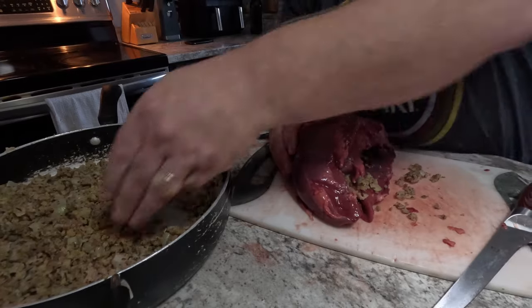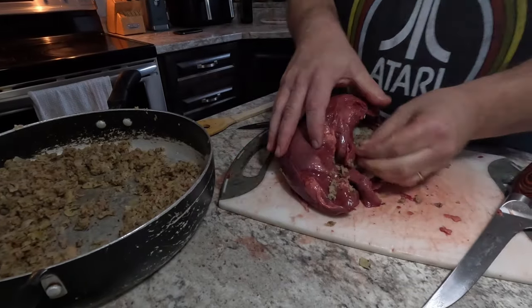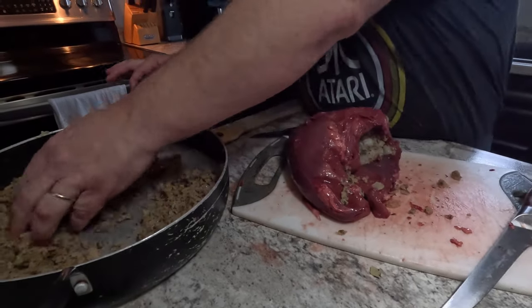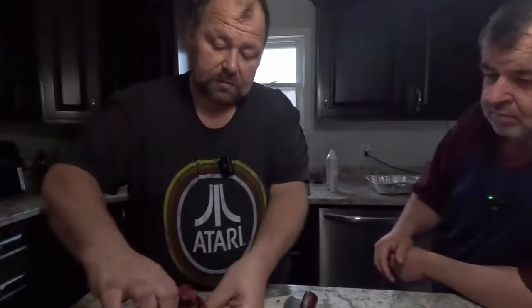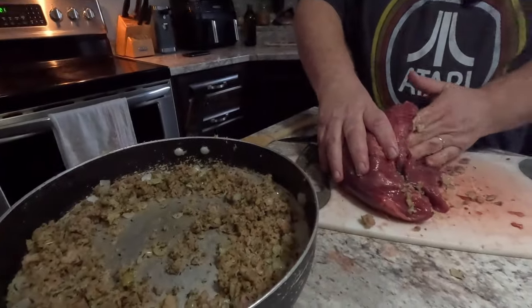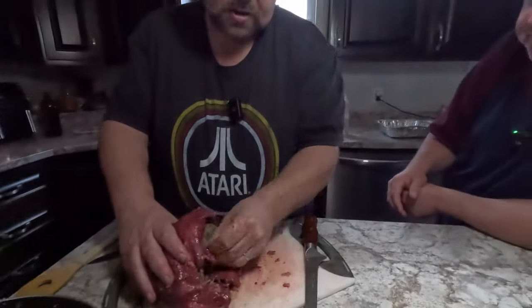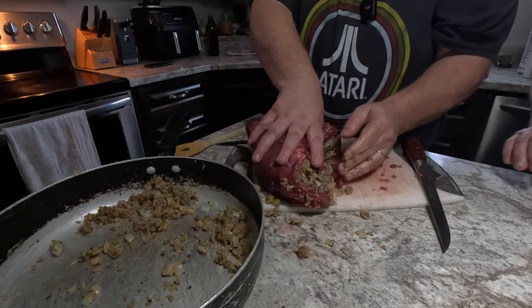For the outside seasoning, some people just use salt and pepper, but since we're smoking it I want a binder — like mustard or oil. We're going to use avocado oil as our binder.